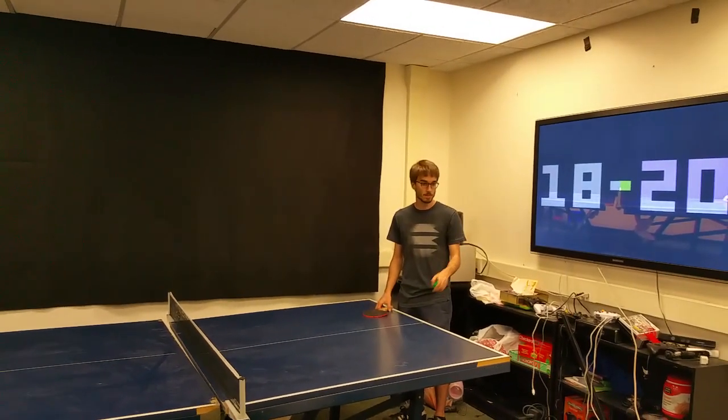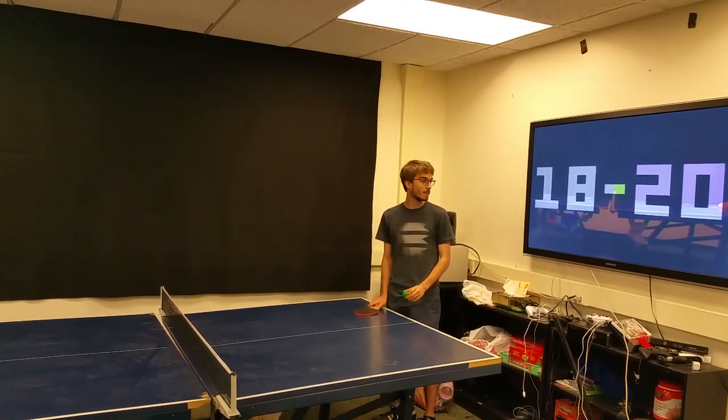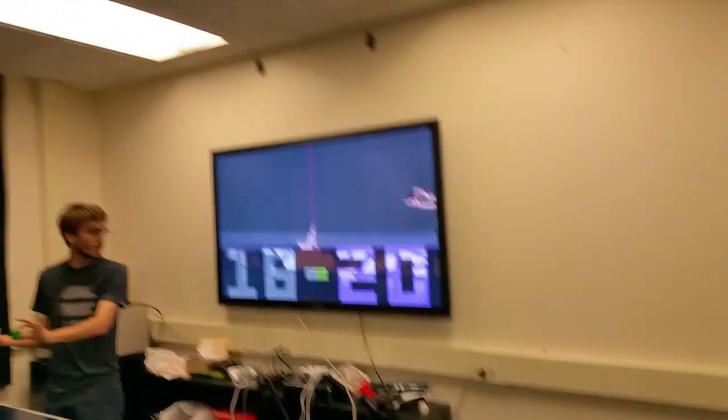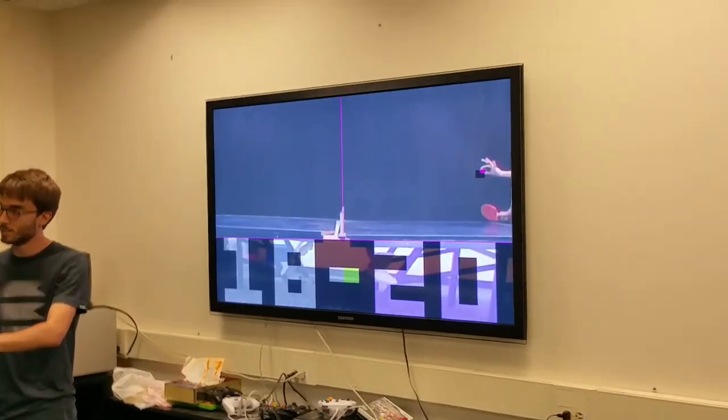We switch to debug mode so we can see the tracking — it's more fun. I'm going to serve again and try to give the other player a point to make it interesting.